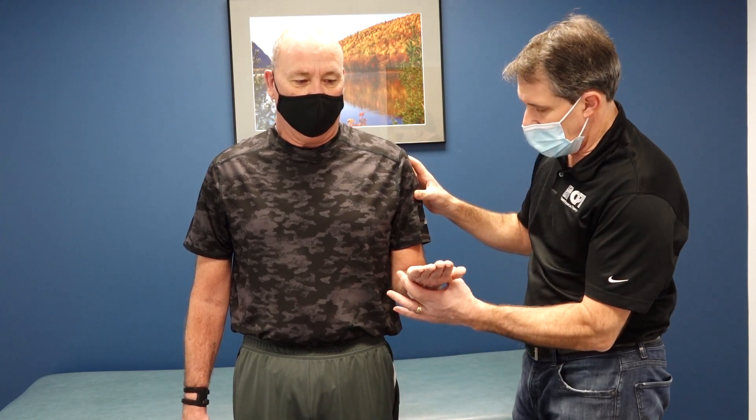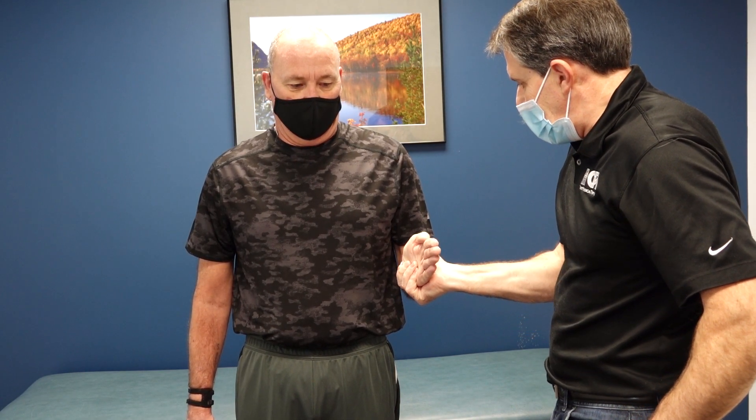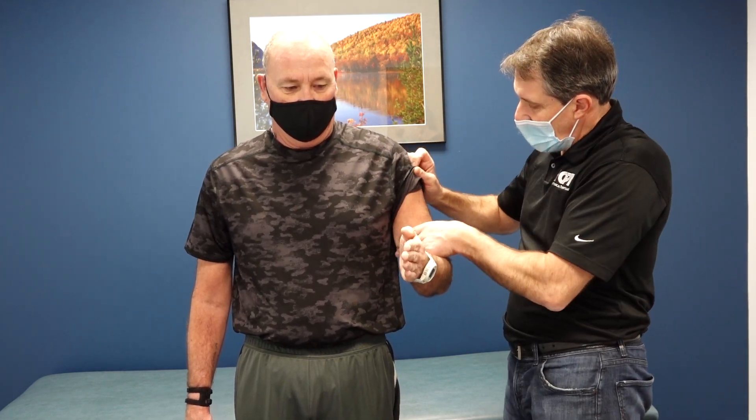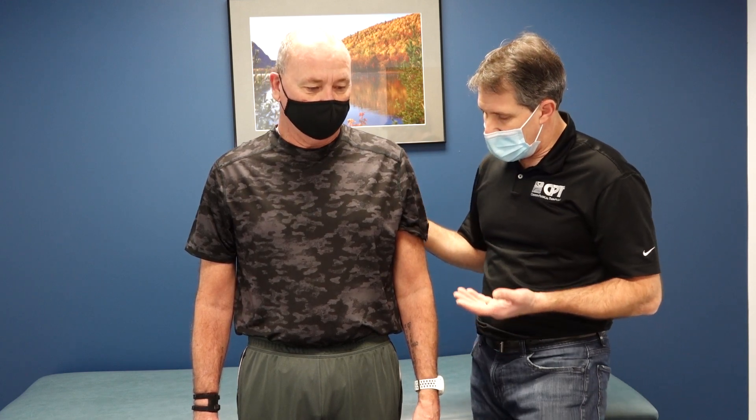We are very suspicious that he has a subscapularis tear, and possibly some supraspinatus involvement. Can you hold in this position — don't let me push down — he's offering some decent resistance. He may have had a prior injury to his biceps but is offering good resistance there, so I'm not too worried about that. I also did a cervical spine clearing test when he first came in — he has a history of cervical spine surgery — and neurologically he looks fine. Remember he could also have an avulsion, not just a tear of the subscap — I'll leave a link to an avulsion injury video in the show notes.